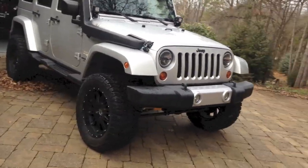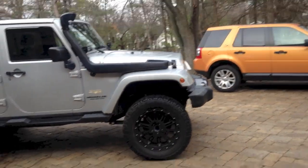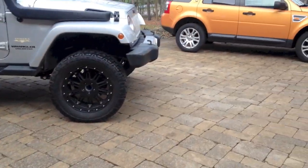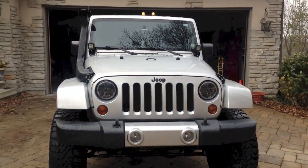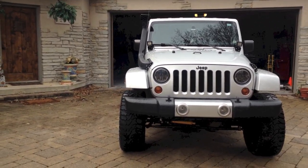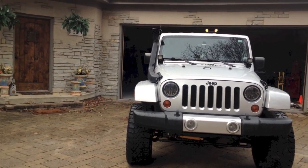All right guys, so this is the final product of this Jeep that is finished for our customer. It's a 2007, got like 98,000 miles on it. He told me it's for his kid. He said he wants it lifted four inches, wants it wider, wants me to bedline the interior, and just kind of do other things that look cool and make it safe.